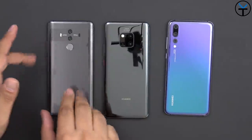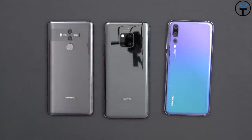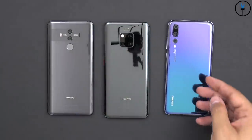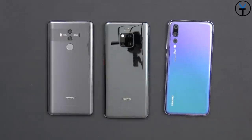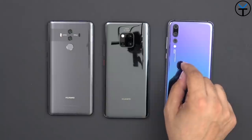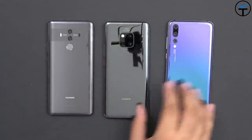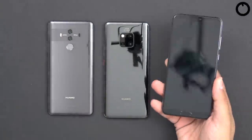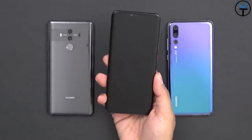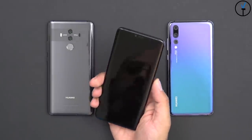Some of the main differences: we went from dual to triple cameras, and the fingerprint sensor is now built into the display, which is very new. We did lose the monochrome sensor, but we gained a wide-angle lens while keeping the triple camera setup. On the P20 Pro, the fingerprint sensor was at the bottom of the display, but on the Mate 20 Pro it's now built into the middle of the display.